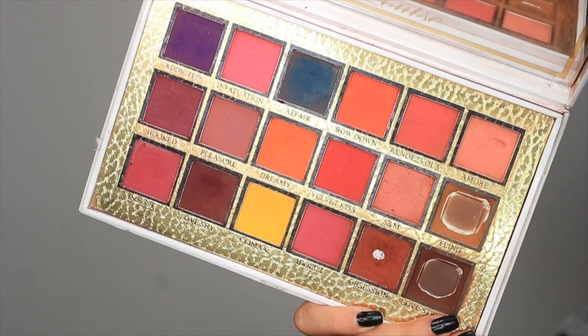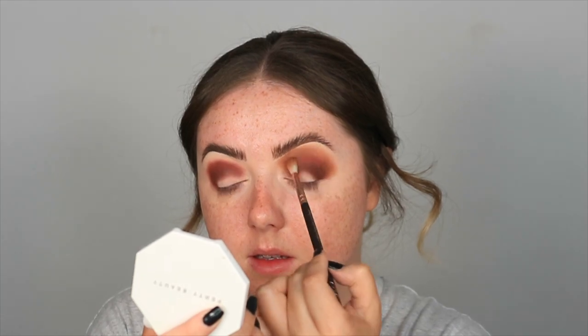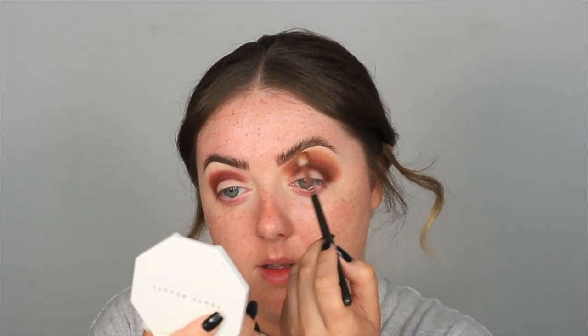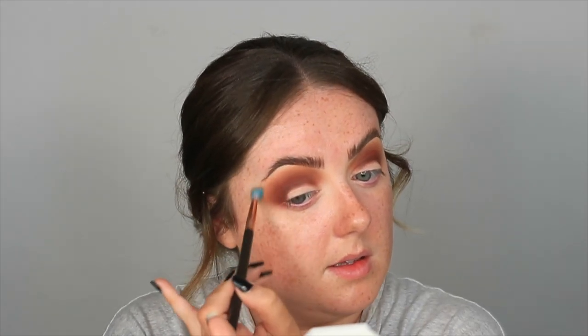The third and final colour I'm going to use is the shade Fling, still from the same P Louise palette. I'm going to use a Zoeva 224 and start blending that around the very outer edge. Just to make sure that outer edge is completely blended, I'm going to take a Zoeva 227 and really blend over that edge. Then I'll go back in with my darker shades to rebuild them up and build up some intensity again.